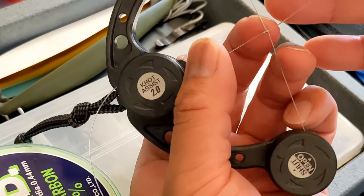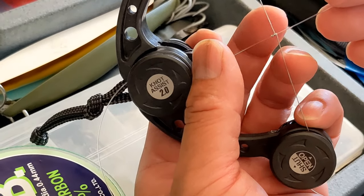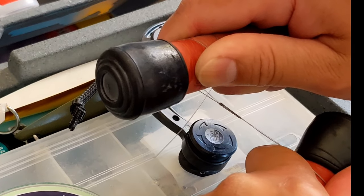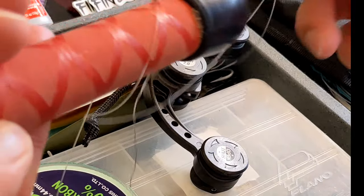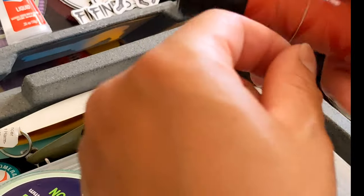There's the little knot, and I'm going to do this 13 more times. I'll show you when I'm done — not with the knot assist — tightened it up. And we are done. All I gotta do now is clip off the tag lines.